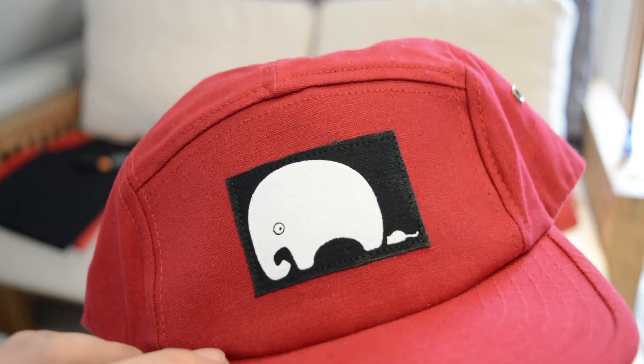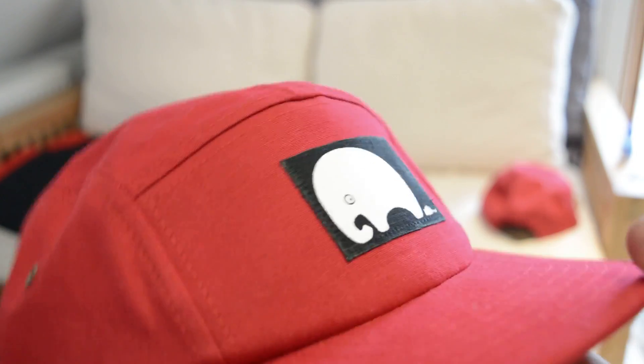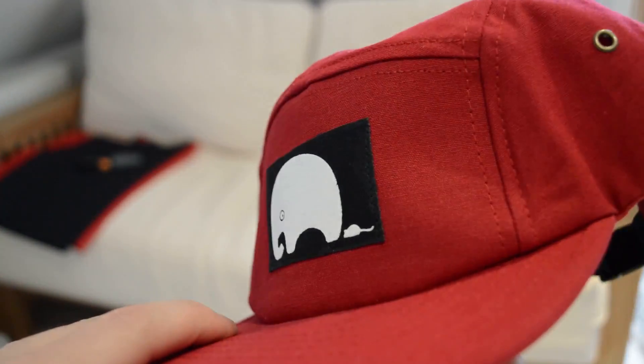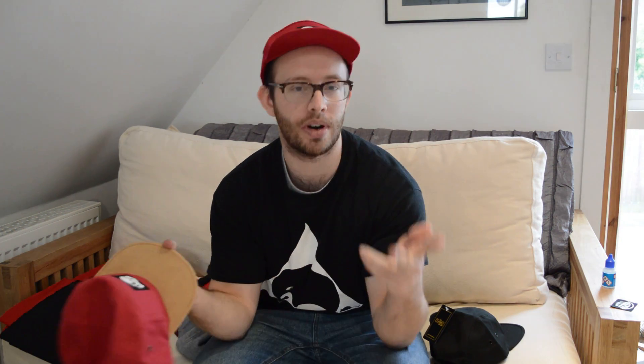This is the elephant and mouse 5 panel hat at my shop, BenPrince.com — check it out. You now know how to sew a patch into a 5 panel hat. I hope you enjoyed the video. Don't be one of those people that just glues it on and thinks it's okay — when you're walking down the street and your patch is curling off the side of your hat, don't be that person. Sew it in as well because it's important and it looks legit.